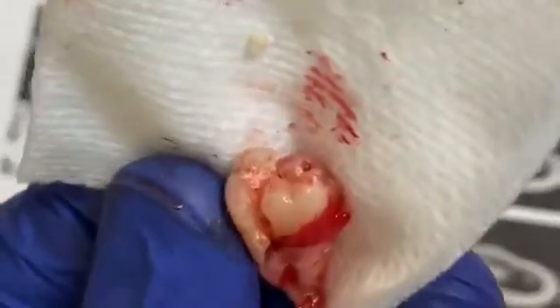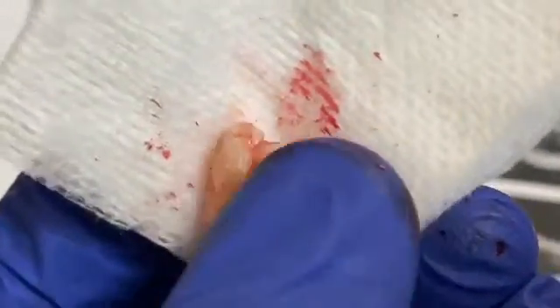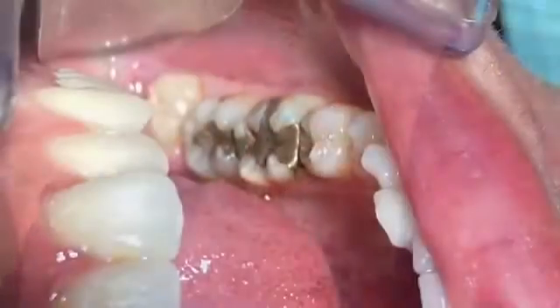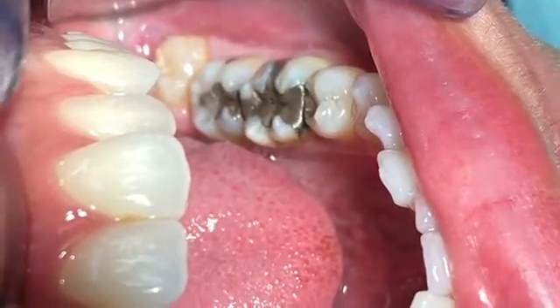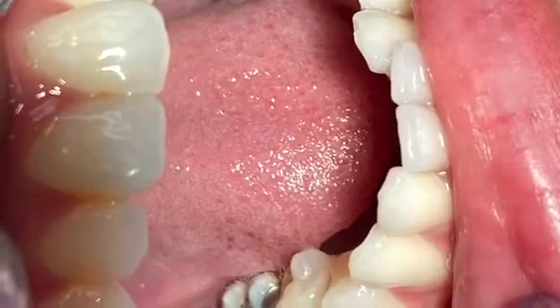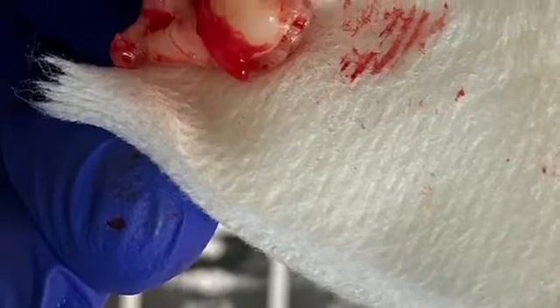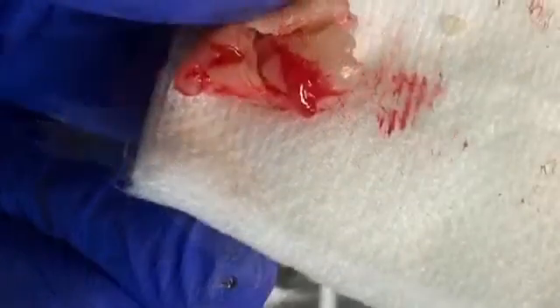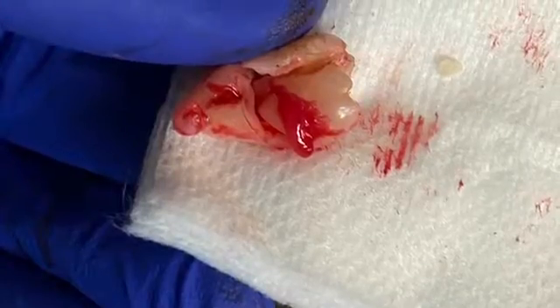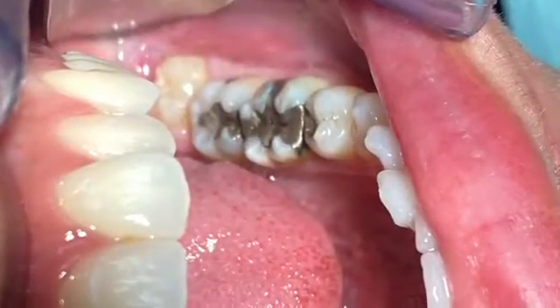If you decide to do it yourself, know how to do the flap design. Make sure the patient doesn't have excessive TMJ pain, because that and other complications can occur after you spend too much time removing the tooth. You have to determine your approach before you start — don't go in and then start thinking. Numb the patient, allow yourself time to plan how you'll flap it. Every case can be slightly different, so make sure you've learned a few techniques about flap design.